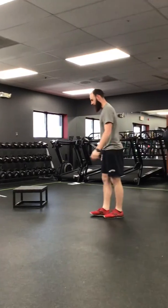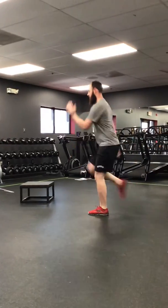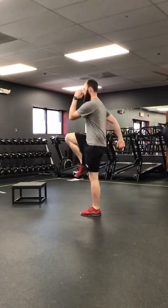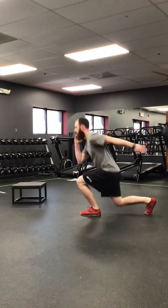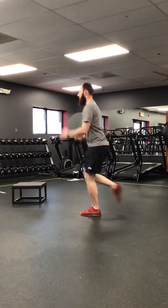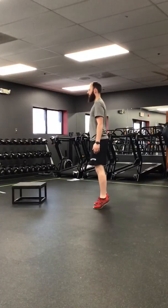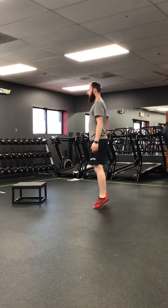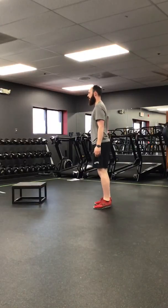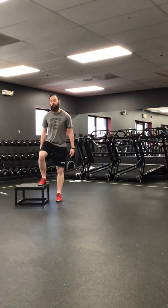High knee to reverse lunges, calf raises, lateral step ups. Use your staircase for this.